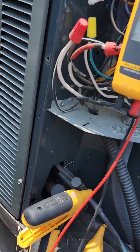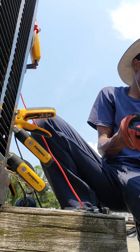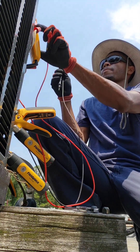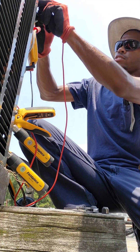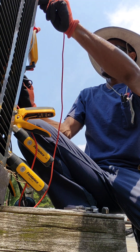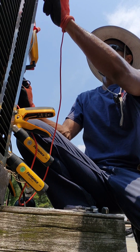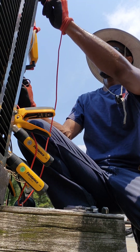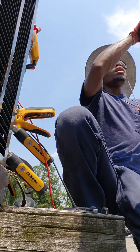We're just going to double check and make sure we don't have any voltage. Double check — we're going to take the top off. That's zero. The ground — zero. Zero. Good on the voltage.